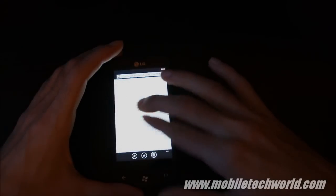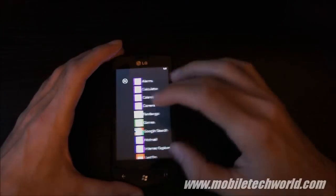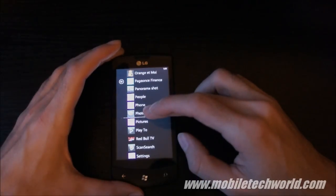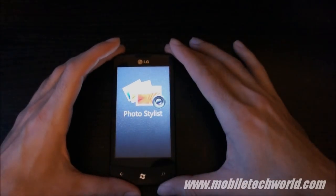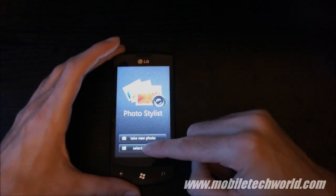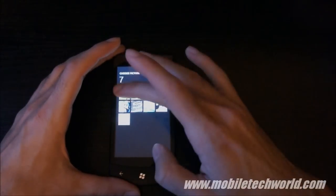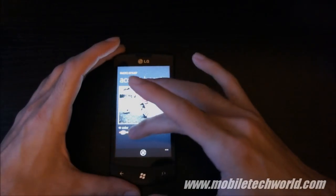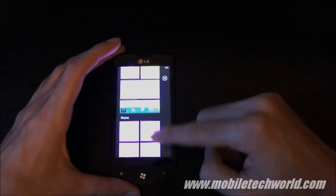You can zoom, pinch — it's super smooth. I'm going to go back and show you the application that I just downloaded: Photo Stylus. I'm going to pin it to the start screen. This is actually an application that lets you edit your photos stored on your handset. So I'm going to select a picture right here and I can edit it right on the phone. But this isn't the most interesting part.